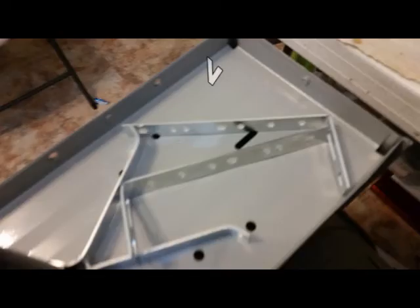These will be the L brackets that are going to slide to the side of the mailbox when you do your installation.